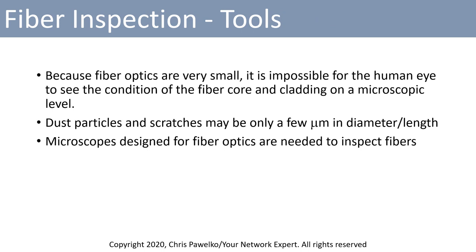Because fiber optics are very small, it's impossible for the human eye to see the condition of the fiber core and cladding on a microscopic level. On a macro level you could see if there's any dirt or dust or debris, but the majority of problems you're going to find are on a microscopic level. Dust particles and scratches may only be a few micrometers or microns in diameter or length, so you won't be able to see them with the human eye. You would need a microscope designed for fiber optics in order to inspect the fibers.